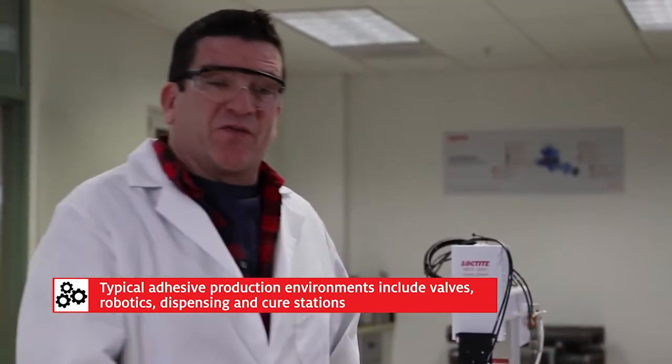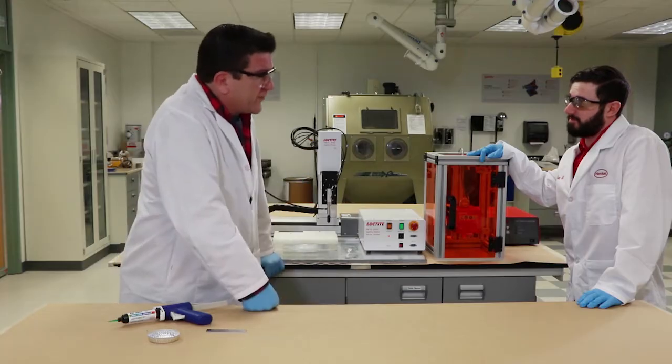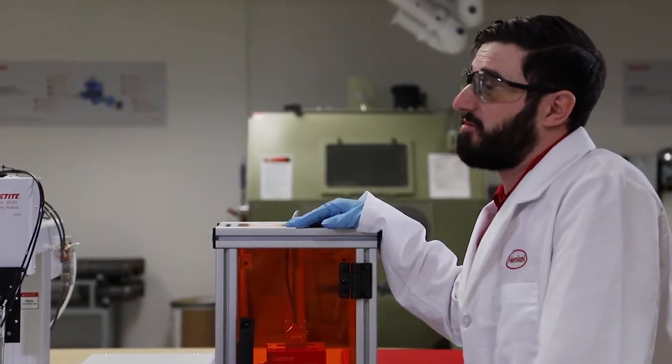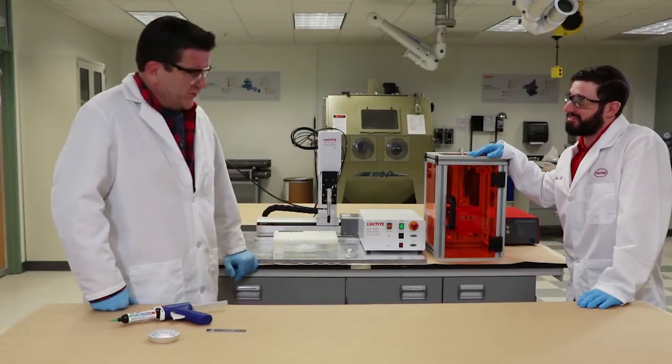I've done a lot of dispensing in my time and I think I'm pretty good at it. So what's the advantage of using a system like this over me? The robot will deliver a consistent amount of adhesive every time, in the same spot every time. Well, I could certainly do that. So you think you can beat the robot? Absolutely.